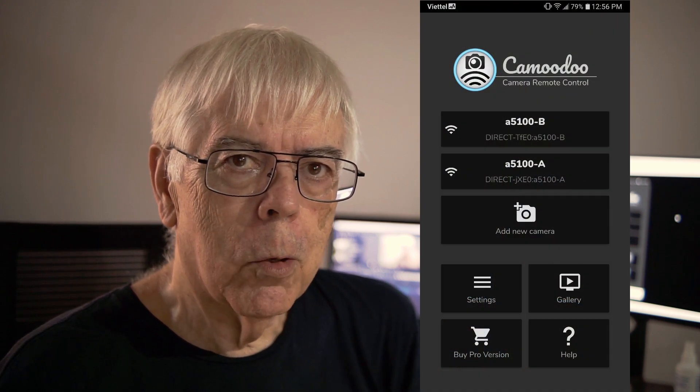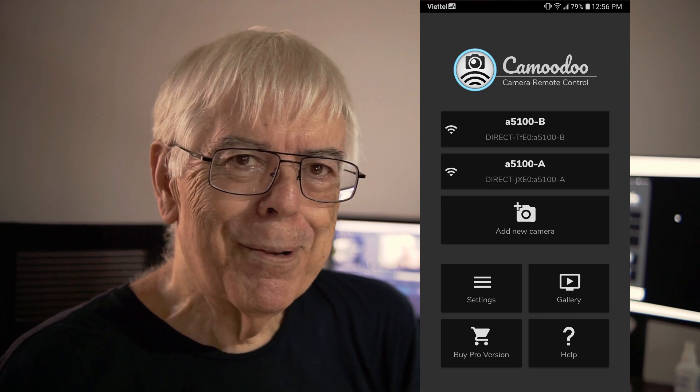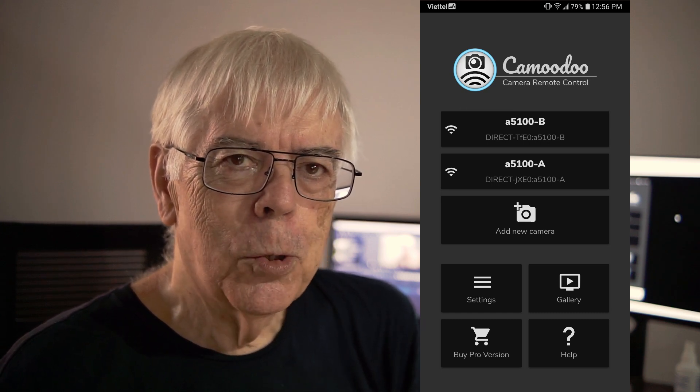The opening screen for Camudu allows you to set up the camera. You can set up multiple cameras with a password or a QR code. It's really handy. I'm not sure how many cameras you can set up, but I've got two set up on mine and it works just fine.